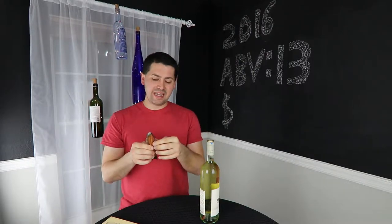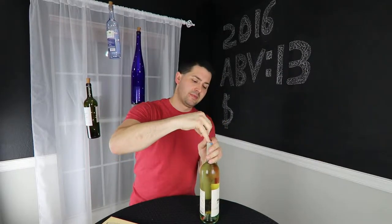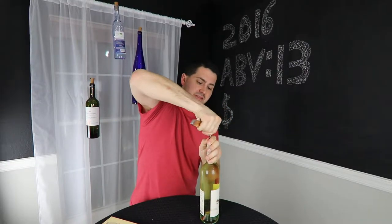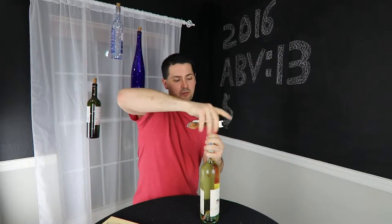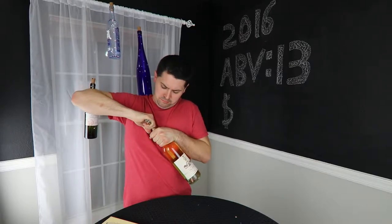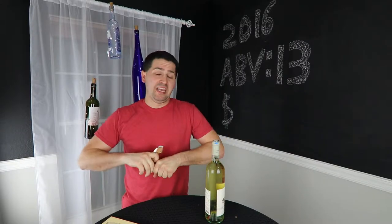Now let's see how the corkscrew actually works. I mean, we know how a corkscrew works, but let's see how well it does. I have a hard time seeding in there — I don't know if that's the cork or human error. That's probably human error. Set this cork in and then do our nice little pull. And the bottle's open — it works as a corkscrew.